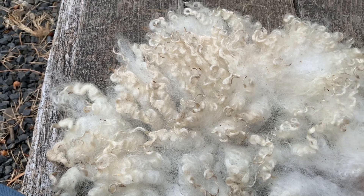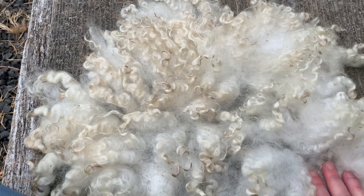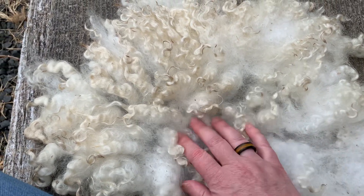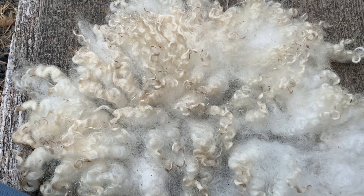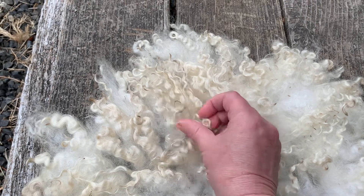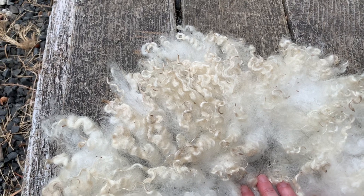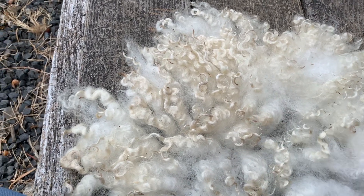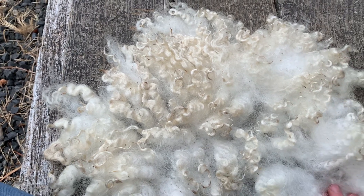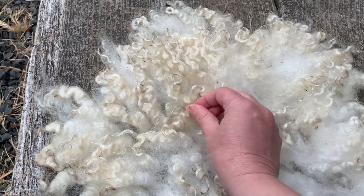I did try to do a video yesterday of the whole washing process. This feels so soft, but I was having technical problems with the remote for my camera, so a lot of what I thought was recording was not recording, and I was recording a lot of empty stuff in between steps. I had a 25-minute long video of the wash basin just sitting there during one of the rinse processes.